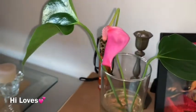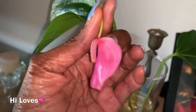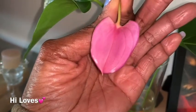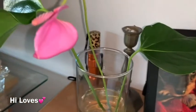Guys, look at my plant. You guys know I like my pink hearts. Doesn't it look like a pink heart? So cute. I got another one growing. I got a pink heart.